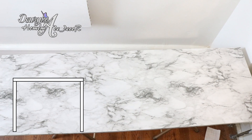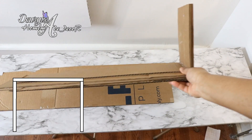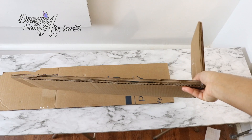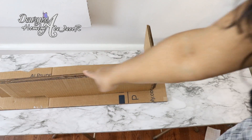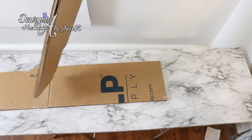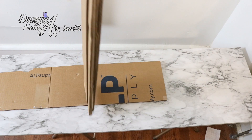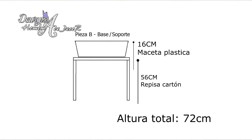Para hacer la pieza B vas a formar una repisa uniendo varias capas de cartón que de largo midan 2 centímetros más por lado de lo que mide el recipiente que utilices, y que los laterales tengan la altura que desees darle a tu fuente menos lo que mide de altura la maceta. Deberá quedarte una pieza así como esta que te presento en pantalla. Esta no es necesario forrarla ya que no quedará a la vista, pero si deseas darle más protección igual puedes hacerlo.